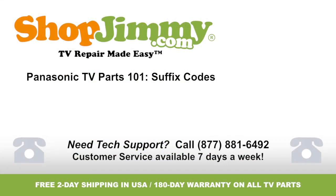Thank you for watching one of our many tutorials here at ShopJimmy.com. If you need any further assistance, please don't hesitate to call our award-winning customer service team at the number on your screen. Thank you.